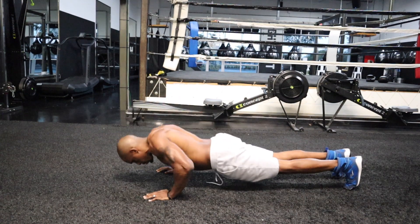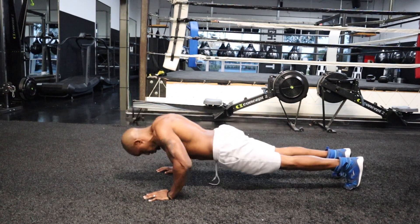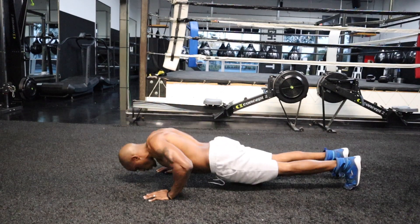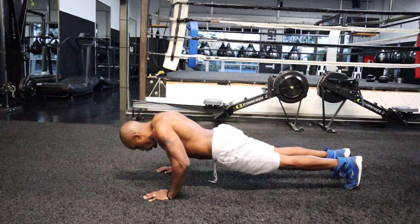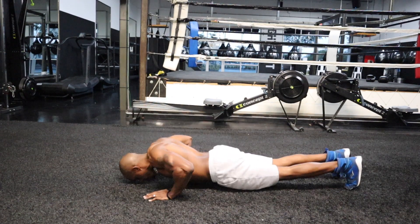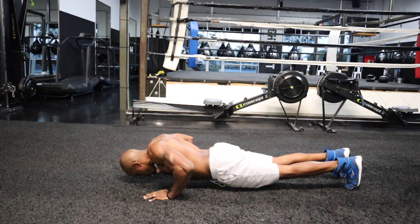As you all can see, I'm getting full range of motion here. Now I used to do what's called shorties in the calisthenics community. But ever since I started doing full range of motion, slowing the movement down and focusing on that form, my endurance has been through the roof.